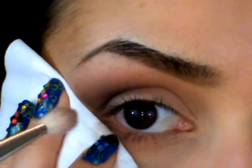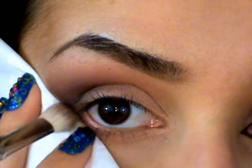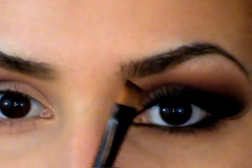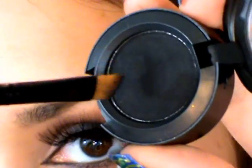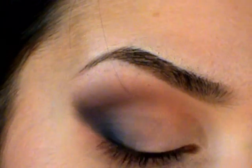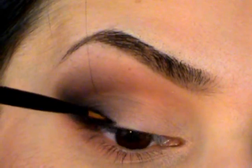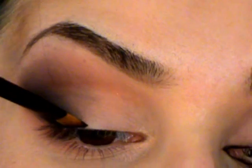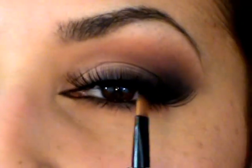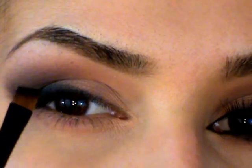Then I'm going to dip my brush into the Carbon, keeping my tissue right there, and buff that into the line we're creating. I'm going to take an angled brush, dip that into the Carbon, and fill in that lash line, making the color really rich on the outer corner. We're basically creating eyeliner with this. I'm also going to drag it upward at an angle — notice how on this side it's going up at an angle, not straight across.